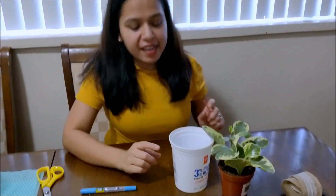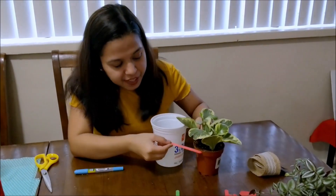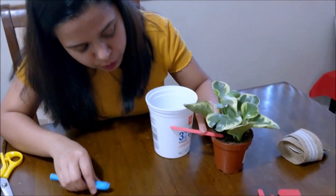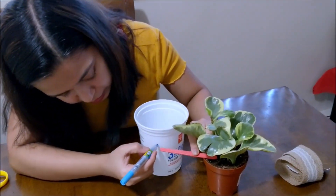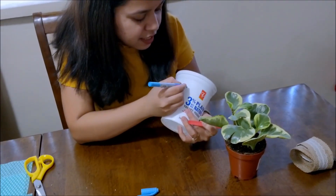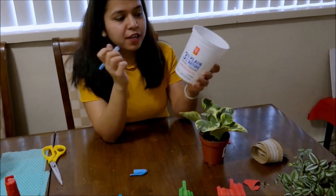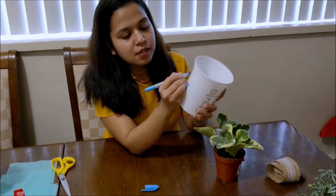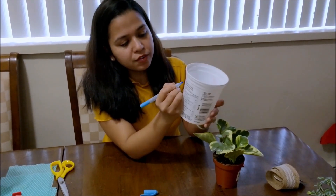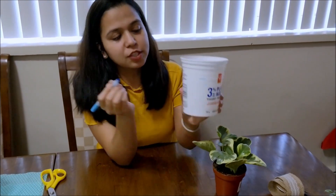I am using an empty yogurt box and I need to put this plant into the pot I'll be creating. I'm taking its height and marking how much I need to cut it. I mark it dark to take the estimate — this is the height I want to use for the pot. Now I'm roughly going to mark it all over so that it will be helpful while cutting. Here we go, let's start cutting it.